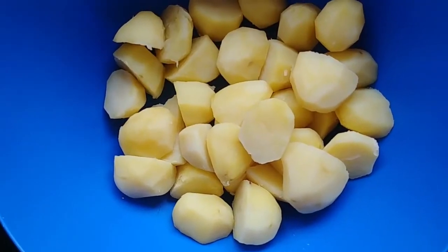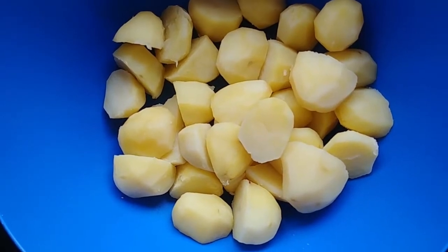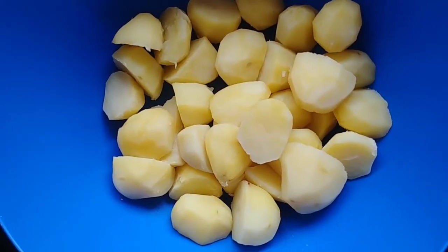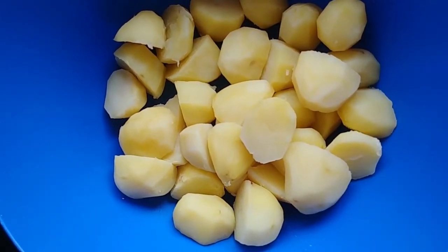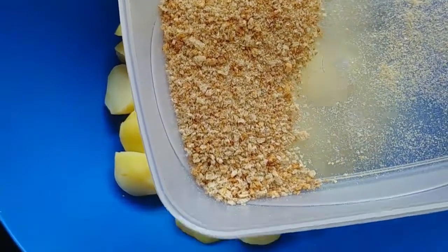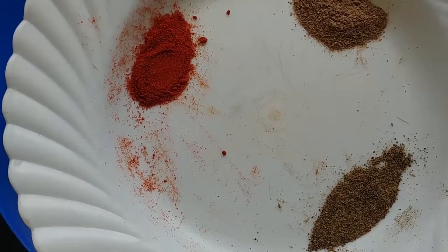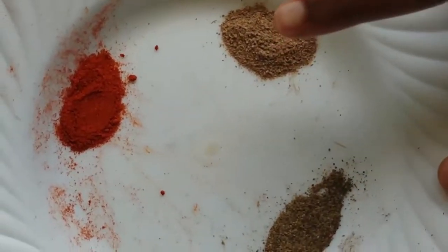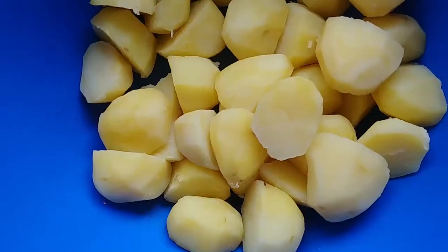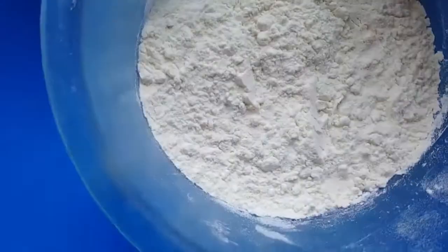Hey guys, welcome to Naseke's Kitchen! Today we are going to prepare potato smileys. The ingredients I'm going to use are potatoes, breadcrumbs, and the spices: paprika, cardamom, black pepper, and salt.